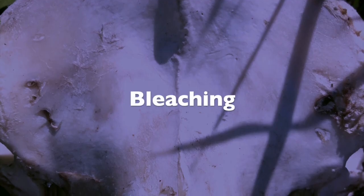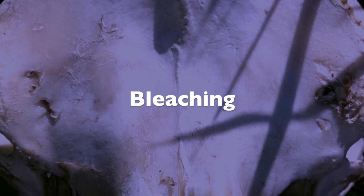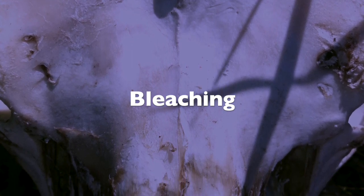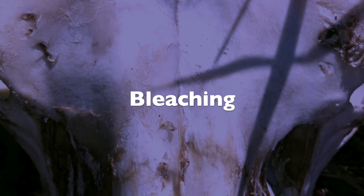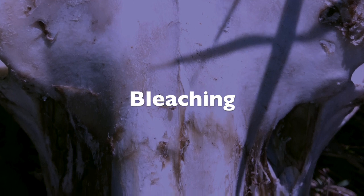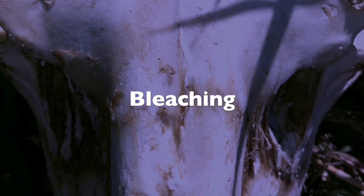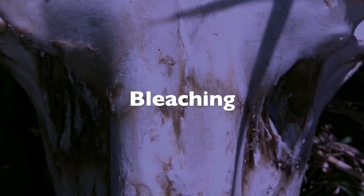The fifth word is bleaching, which can be misleading because it only refers to the whitening of the skull. You should never use bleach because it will deteriorate and damage the bone tissues, making the bones very soft and leaving them damaged. You should only soak the skull in a mixture of water and hydrogen peroxide to bleach it.